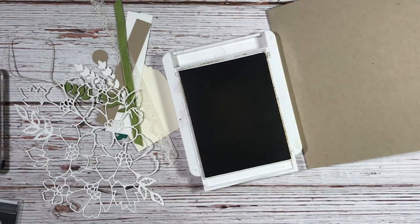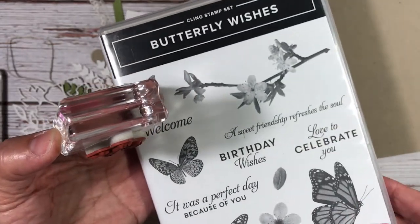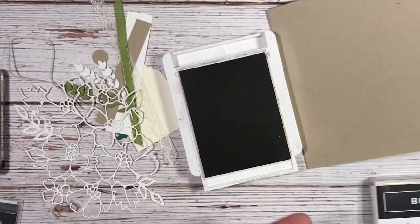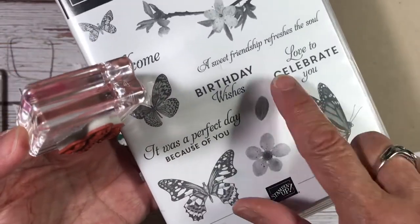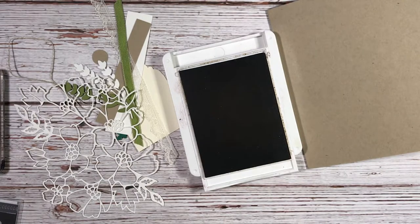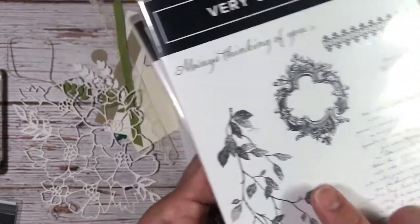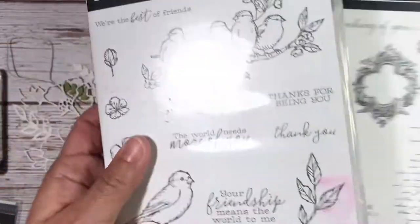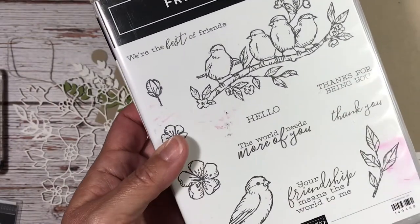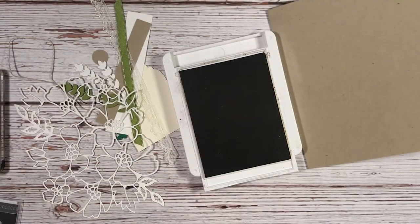We're going to take a sentiment from the stamp set Butterfly Wishes — 'Love to Celebrate You' — and we'll also use this butterfly from Butterfly Wishes. From Very Versailles we're using the words and this leaf branch. From Free as a Bird we're using this leaf and this larger flower. So we're using three different stamp sets to make this very vintage card.